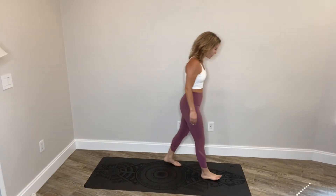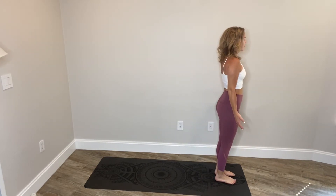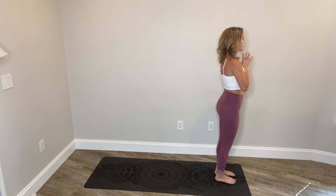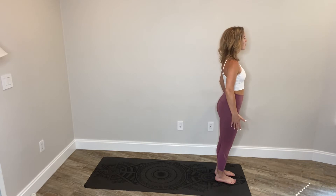Let's come to the front of our mat, feet hip distance apart, arms by your sides, palms facing forward. Relax your shoulders away from your ears. Palms can come together in heart center. Take a breath here, inhaling and exhaling, and then release the arms down.